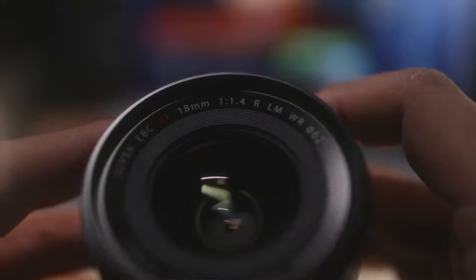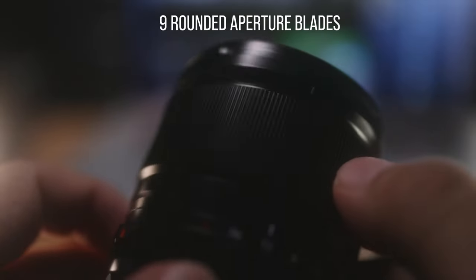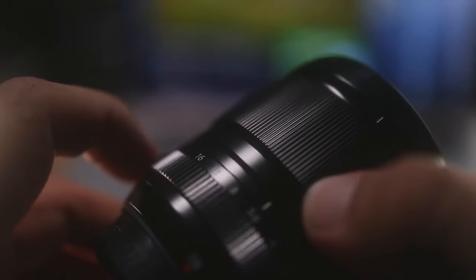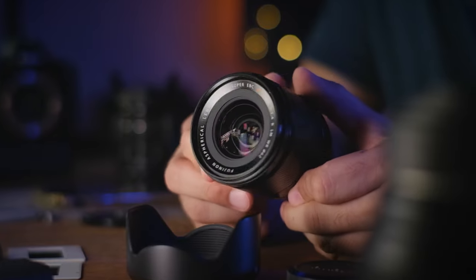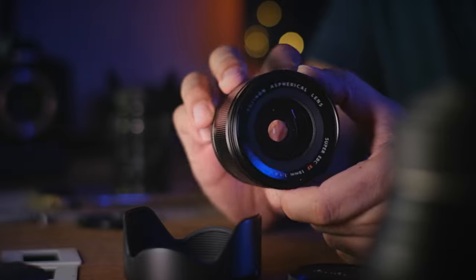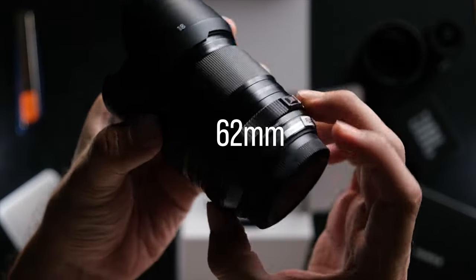Let's go through the specs of this lens. It weighs around 370 grams and is constructed using 15 elements in 9 groups, with 9 rounded aperture blades — just like the new 33mm f/1.4. At its widest aperture it opens up to f/1.4 and can be closed down all the way to f/16. There is no image stabilization on this lens, and it sports a 62mm filter thread.